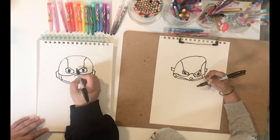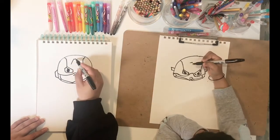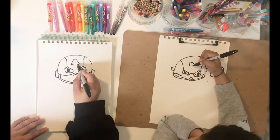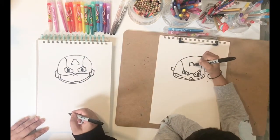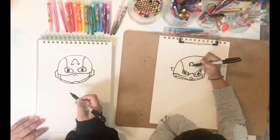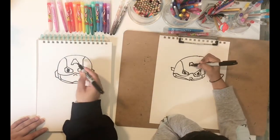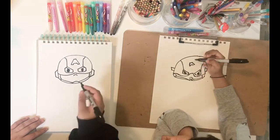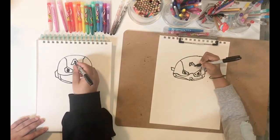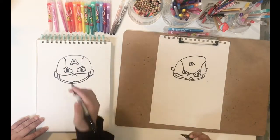One more thing that's missing is the A on Captain America. We're going to draw an A in the center of his mask — a horizontal line in the center, two slant lines on either side, and then horizontal lines going inwards. Two short slant lines inwards going upward, then join those two points. That's the outline of your A. Now make a small triangle inside — two slant lines following the shape of the A, then a horizontal line — and color it in. That's your letter A for Captain America.